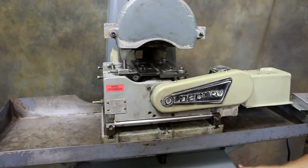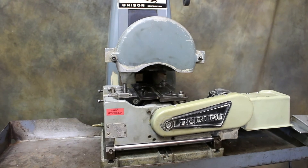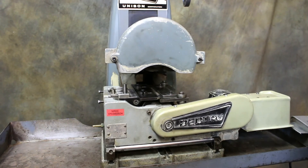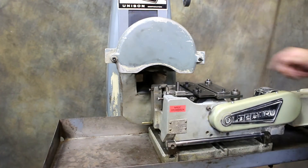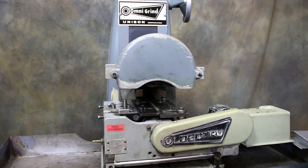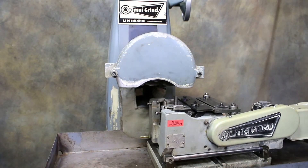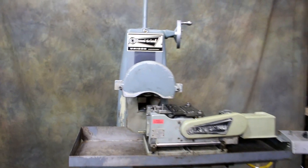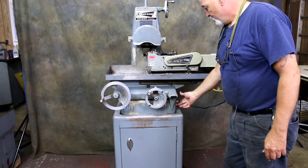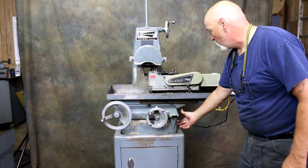I'm going to go ahead and start the machine itself up — that's the grinding spindle coming on — and that's basically it. You can grind your part, then come off the part and check for size or make an adjustment if needed, then go back under. If you go on Unison Dead True's website they show lots of different applications and accessories that could mount onto this basic setup. I think I've covered just about everything, so thank you for joining us — good day.